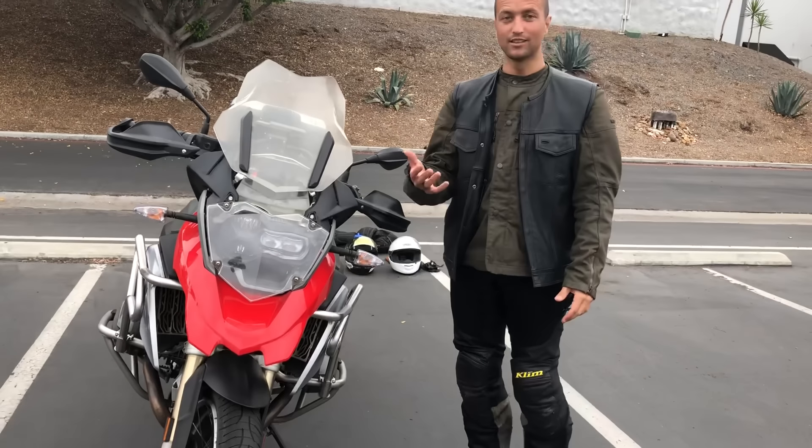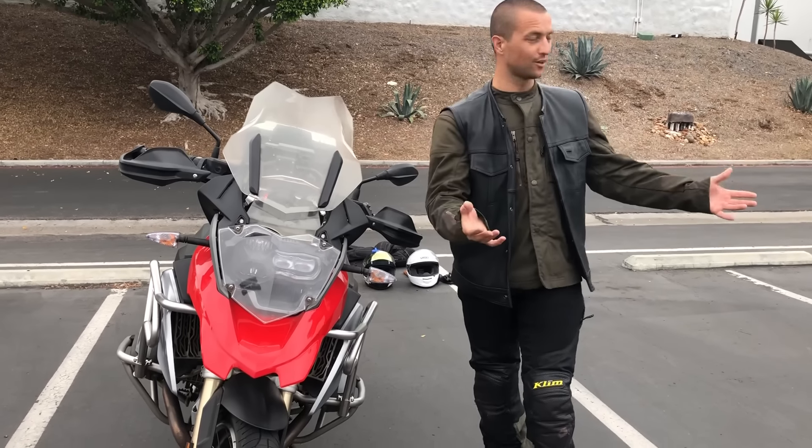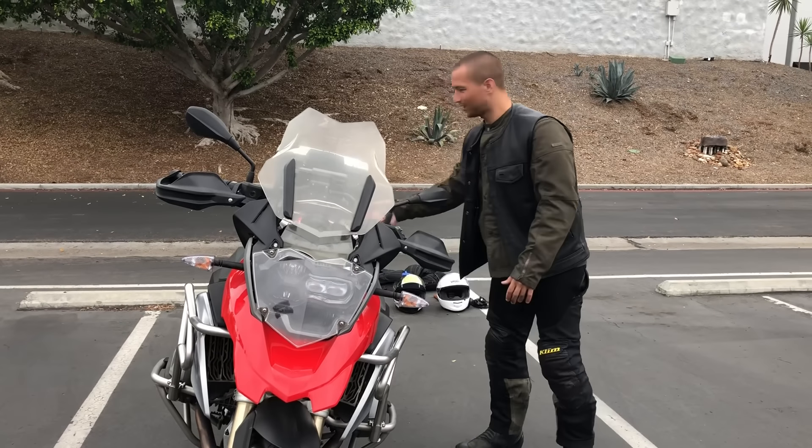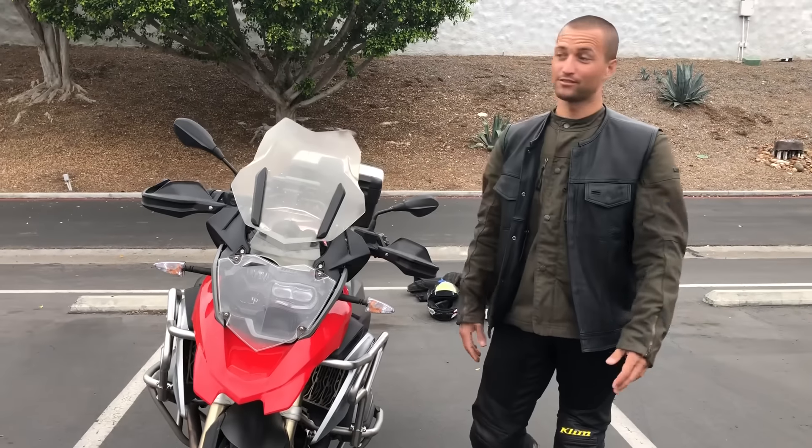You're not pulling the clutch all the way in or releasing it all the way out — hold the throttle steady, slip the clutch, and just play with it. You have to get over the fear of dropping your bike. That's why I recommend getting crash bars before practicing lower-speed stuff. I've dropped this bike in a parking lot at five miles per hour at least seven or eight times. The crash bars protect the bike, and every drop taught me something.